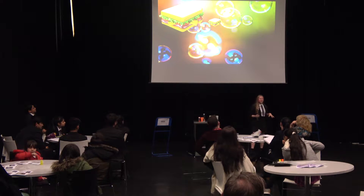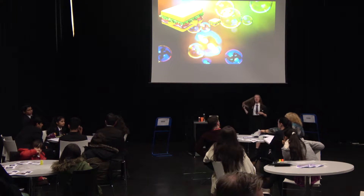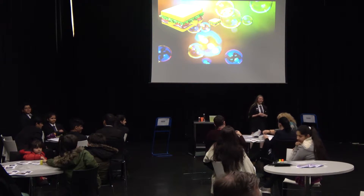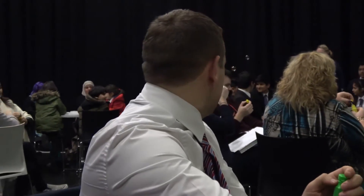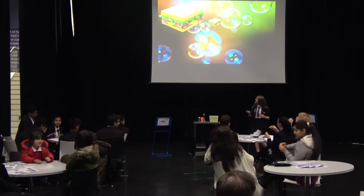On your desk you'll find a little pot of bubbles — if you could all blow some for me. They're quite hard to open — imagine you open it like a ketchup bottle. And what you'll notice, if you're looking around the room, is that all of these bubbles have a slight colour to them. I'm going to tell you why that is.